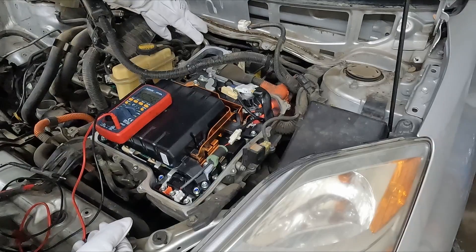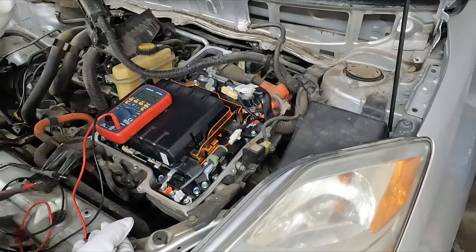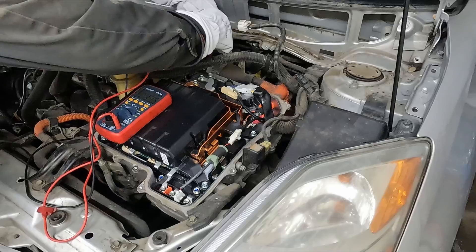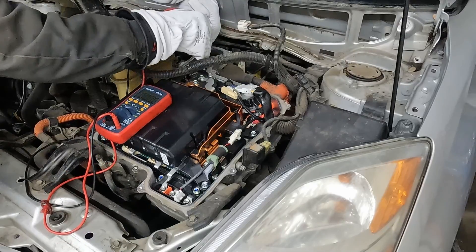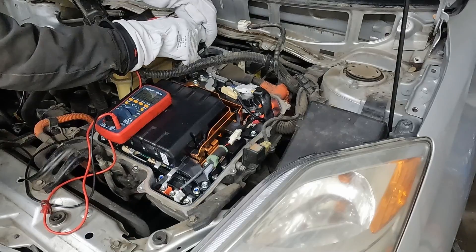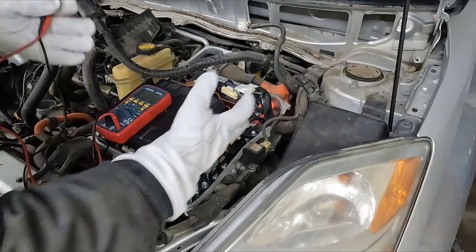We have one more place coming off the electric motor. Here in the back there are three bolt heads that we can check — we want to check a combination of all of them. Far end to middle — zero. Far end to close end — zero. Close end to middle — still showing zero. We are completely safe. We take our gloves off and can touch anything we want. Just going to lay the cover back over so we don't get dust in it.